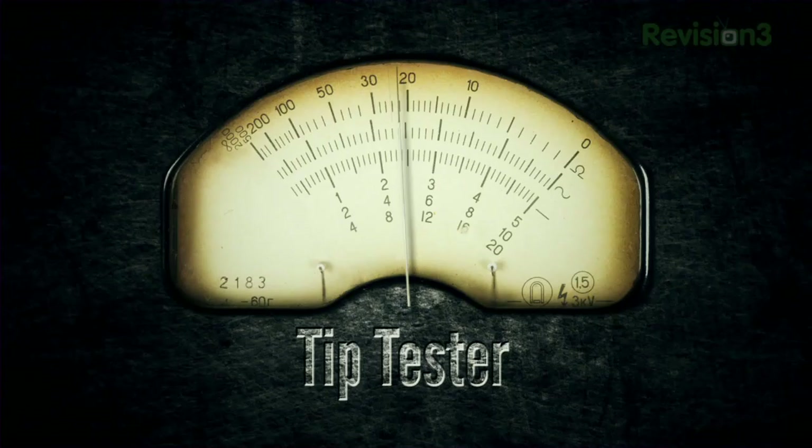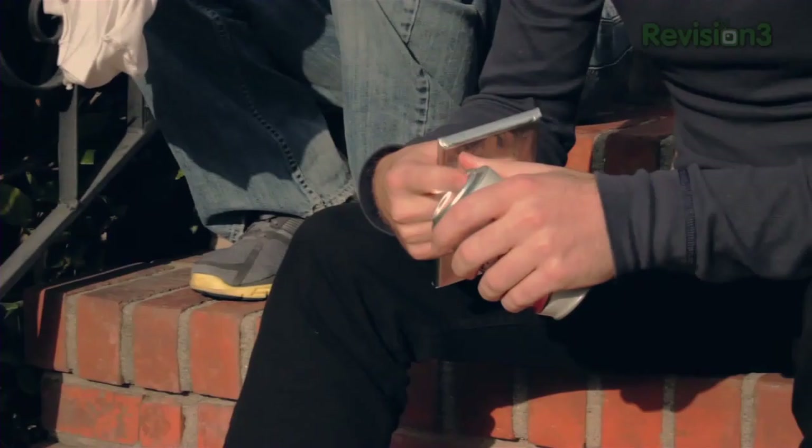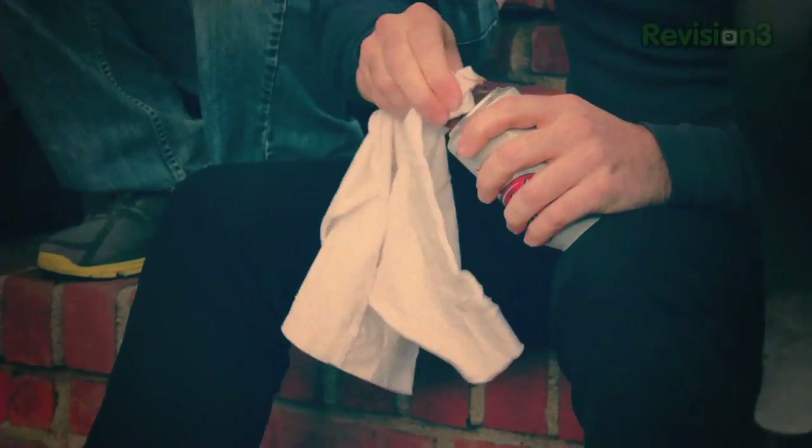We've always heard that with a soda can and some chocolate, you can create a fire. The idea is pretty simple — you take the chocolate, you polish the bottom of the soda can, and then you use this shiny bottom to focus the sun's rays on some sort of kindling. So we're going to try it and see how it works. It's very important. This isn't absurd at all. We will die. This Coke can does not light a fire that we can use to attack the zombies.